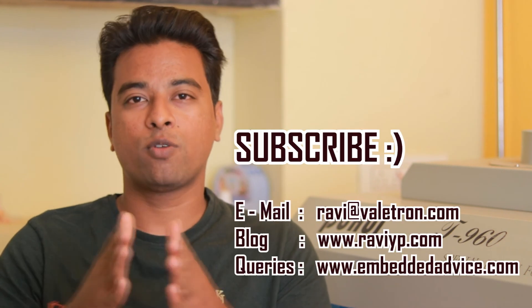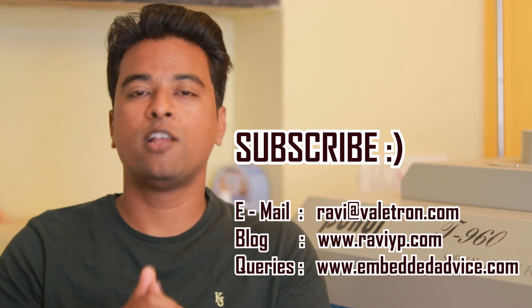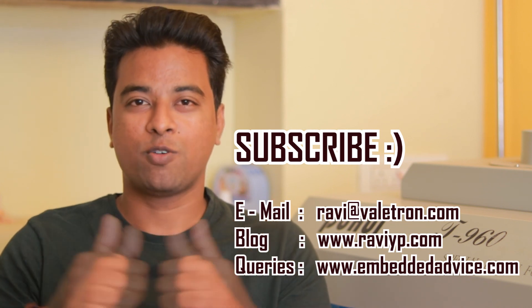That's all for now. If you have any SMD component-based boards to be assembled, send them over — we will be providing assembly services at affordable prices. Thank you for watching. If you like this video, hit the like button, share with your friends, and subscribe to my channel for more such content.